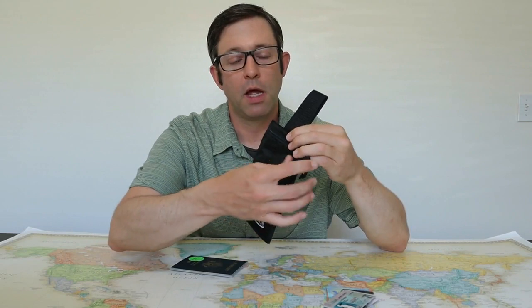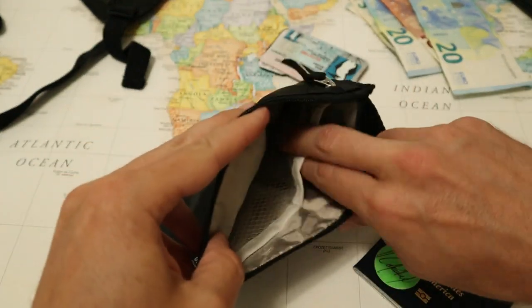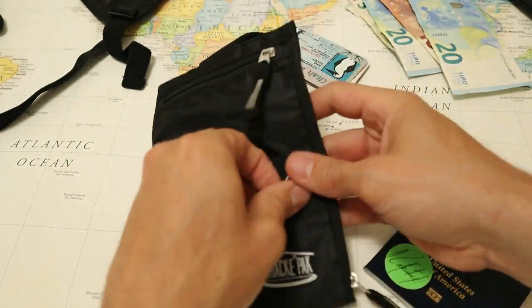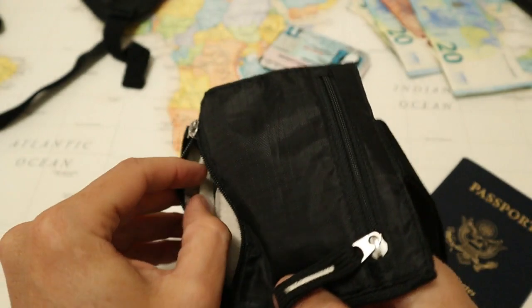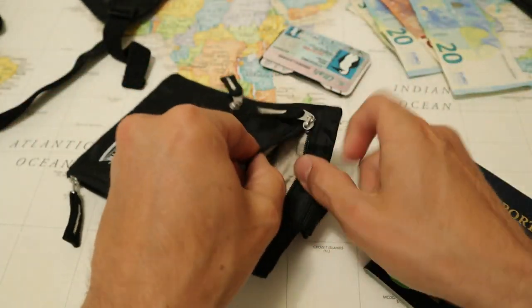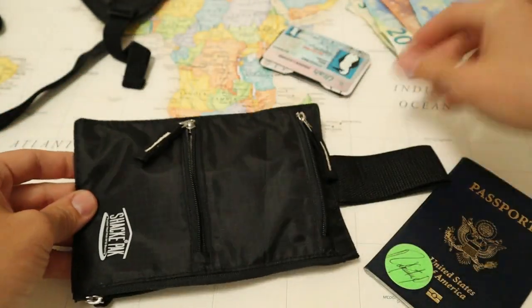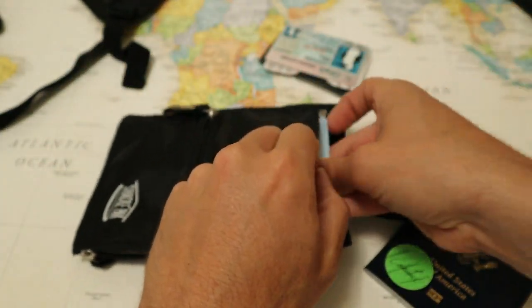Looking at the components of the Shack Pack travel wallet, it has three zippered pockets. The large side pocket is for your passport and has two interior mesh pocket dividers inside. The front bottom pocket has a mesh divider and is for storing credit cards. The top zippered pocket opens all the way to the bottom of the wallet and is designed to hold money and currency without having to fold it. It's a pretty big pocket, so small items put in here can be hard to retrieve.